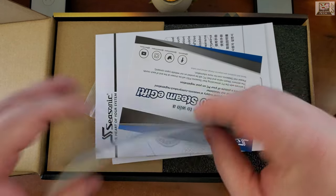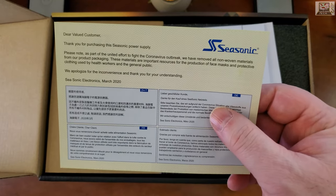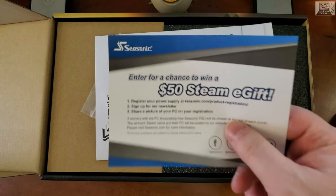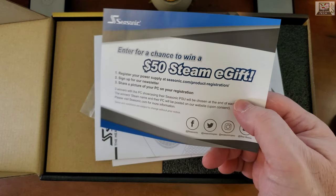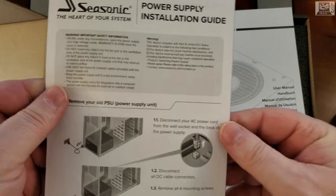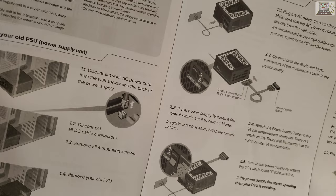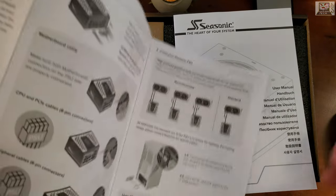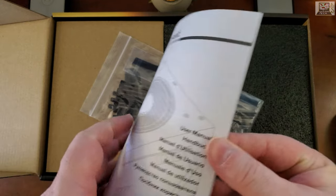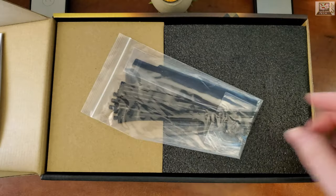Inside we've got a little sheet — a Seasonic 'Dear valued customer' thank-you note and a chance to win a $50 Steam e-gift card. There's also the manual and a quick installation guide showing drawings of how to install your power supply, plug it into the wall, and connect it to your computer.